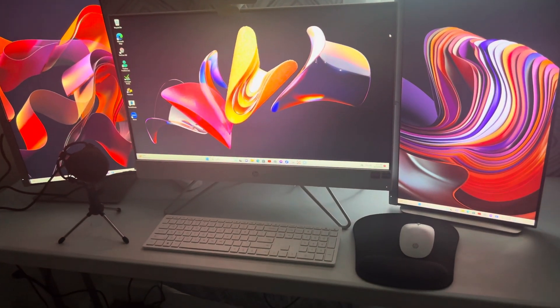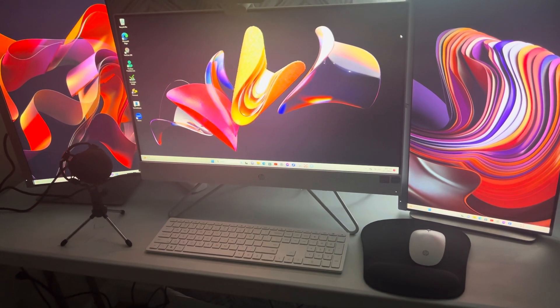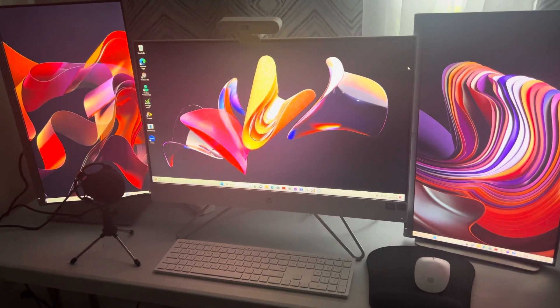Then you're going to go to your settings or properties and you should be able to create vertical displays for both your monitors.